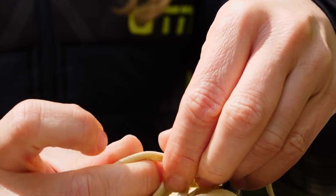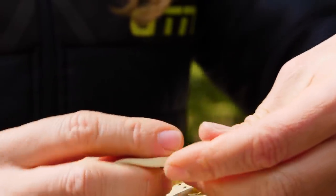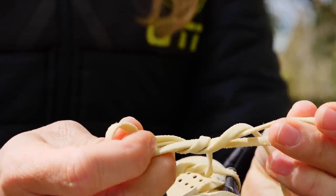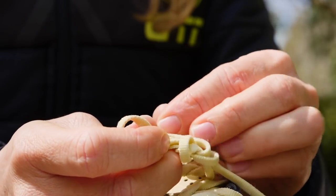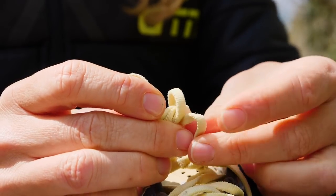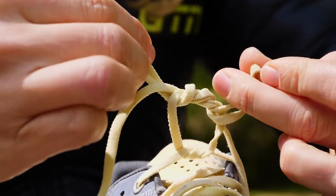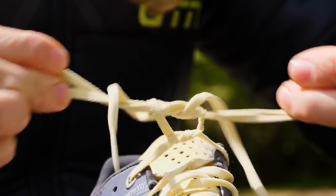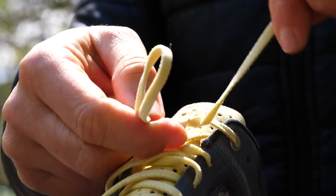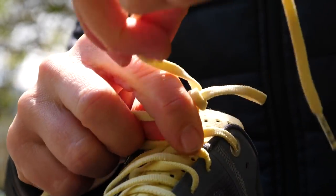We've also got Ian's secure knot — a little more time is required for this one, but once you've locked in your laces, they won't be moving. Let's break it down and take a look. Then there's the surgeon's knot, which is basically a couple of extra loop arounds before you pull the loops tight. We need to look closely at this one too.